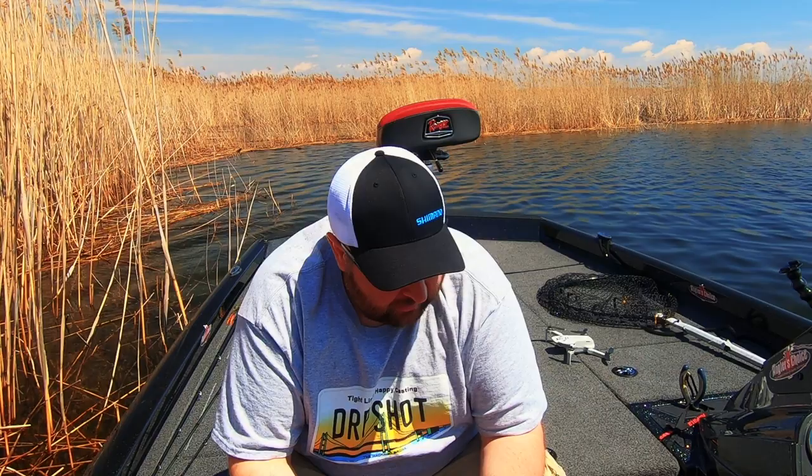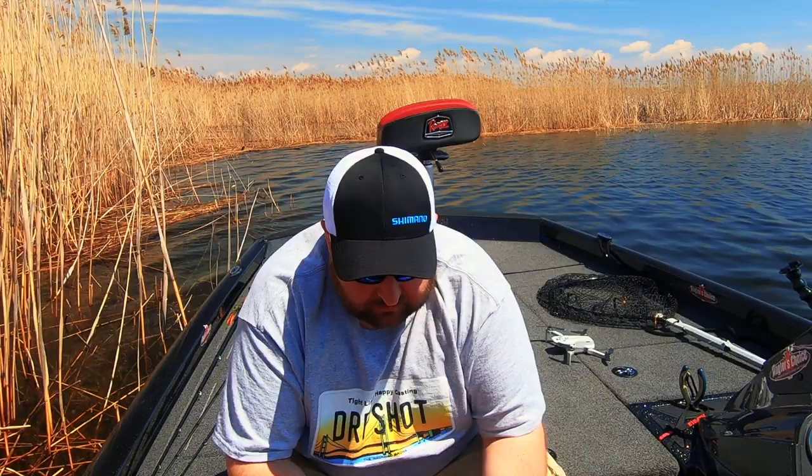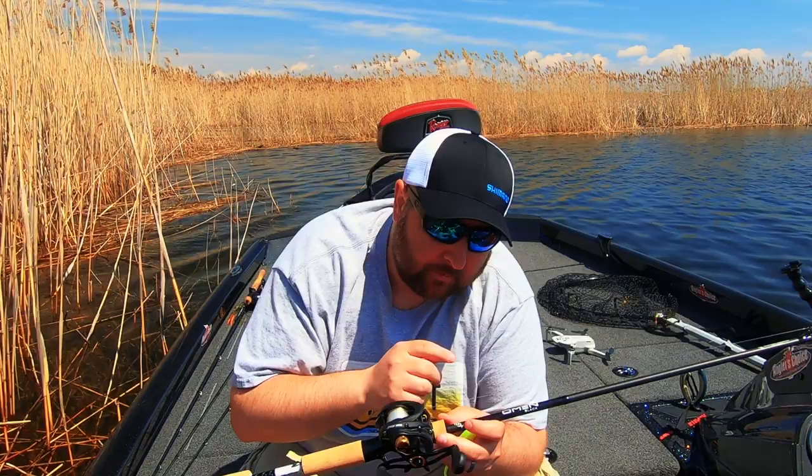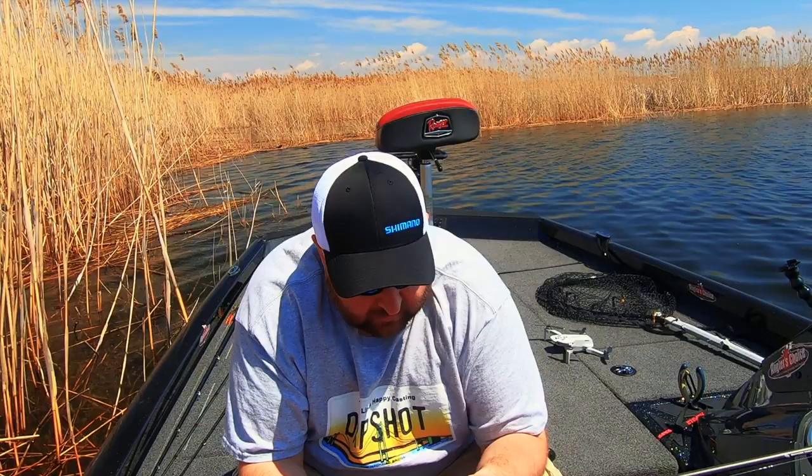Extra fast tip, gear ratio on the reels is 6.2:1. The rod and reel here I'm actually demoing for an upcoming product review on the channel — the classic pro or the brand new Omen Black 3. Keep an eye out for those reviews, but this combo is doing quite well overall for fishing this big fluke.